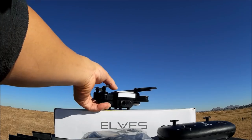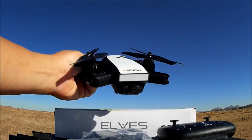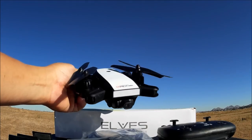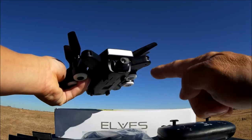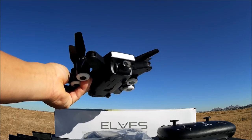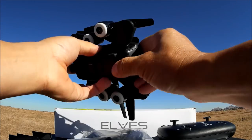Here we are, we've got everything out of the box. Here's a look at the quadcopter — it's looking pretty nice, foldable, very close to what resembles the DJI Spark. Here's the power on/off switch, and here's the 1080p Wi-Fi FPV camera looking pretty nice.